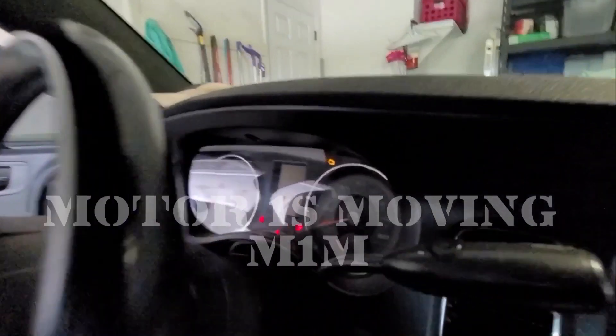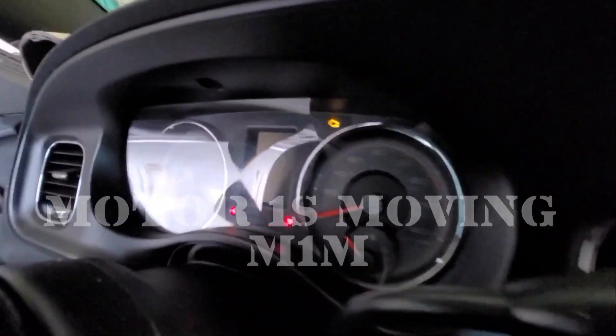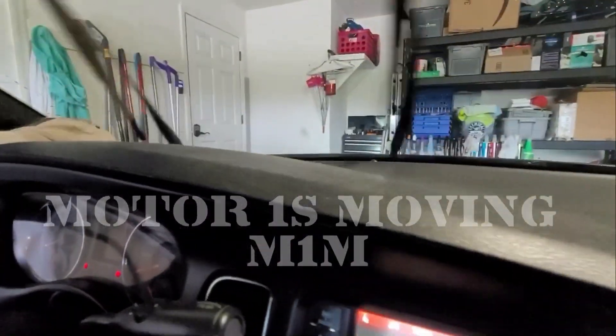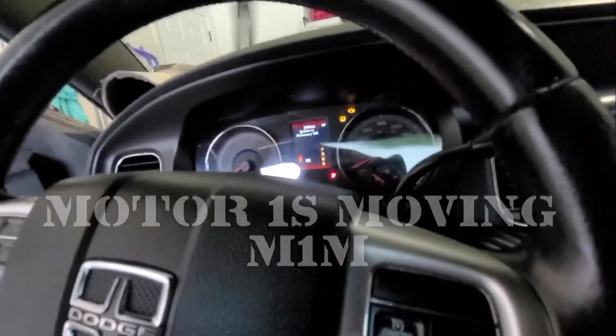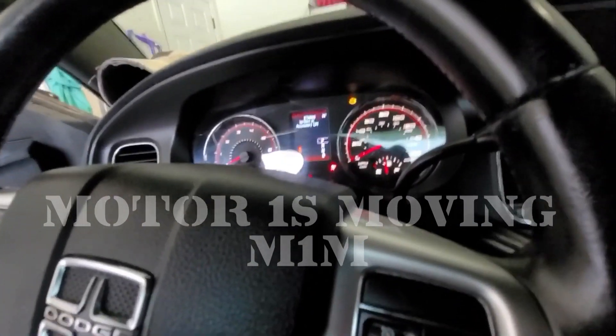Now as you see, all the items are going haywire. Everything works but it's not working properly. And then the windshield wipers are going as well. The lights on the dash will come on and off and give you faulty readings. Your tachometer and everything goes crazy.